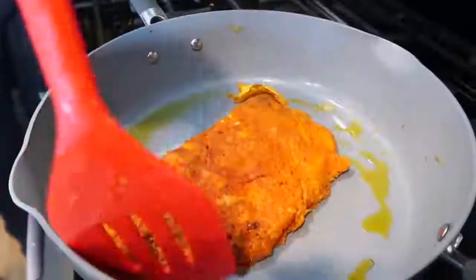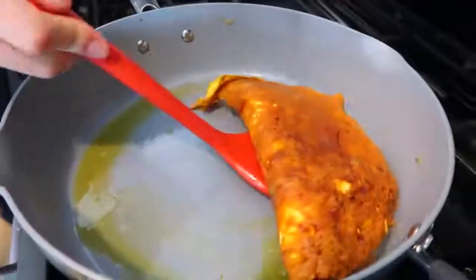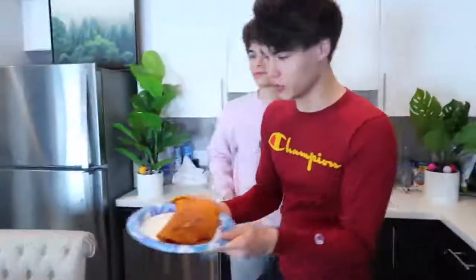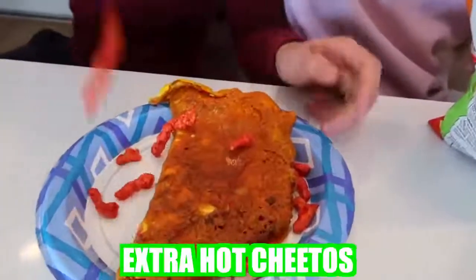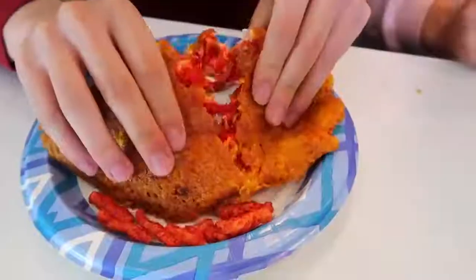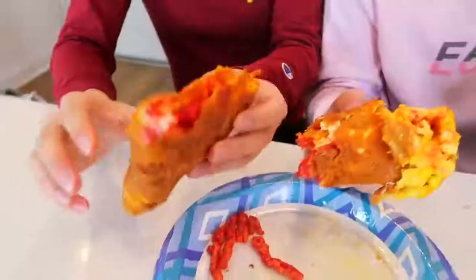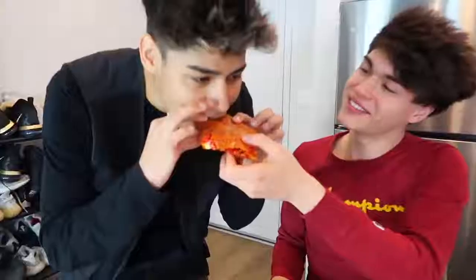You have no clue how good this smells. Now we're going to put the omelette onto our plate — it's ready to be eaten. Before we eat, we're going to add a little bit of seasoning, and by seasoning I mean extra hot Cheetos. Now we're going to cut it in half. This looks so good. Dude, this is good. I have never tasted anything like this — it's a very unique tasting food. If you like hot Cheetos, cheese, and eggs, this is the perfect food for you.